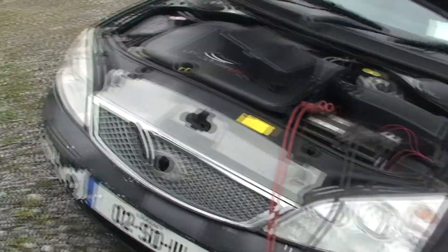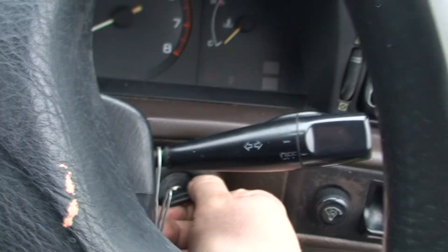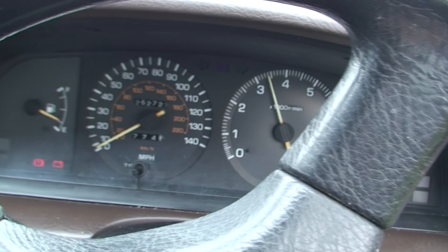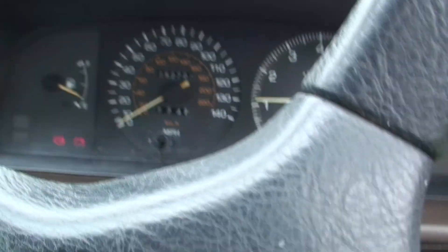I'm going to leave this ticking over for a few minutes and then we'll see what happens. I've left it ticking over for a few minutes and I've just turned the car off so you can hear me talk. Normally you wouldn't do that. And there we go - that's how you put jump leads on, simple as that.